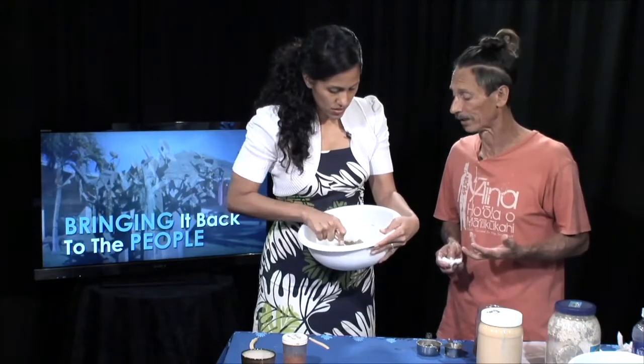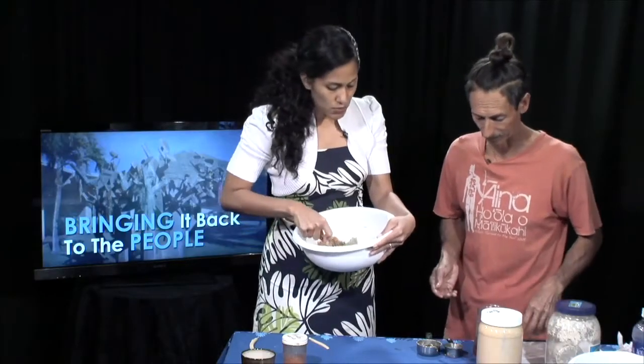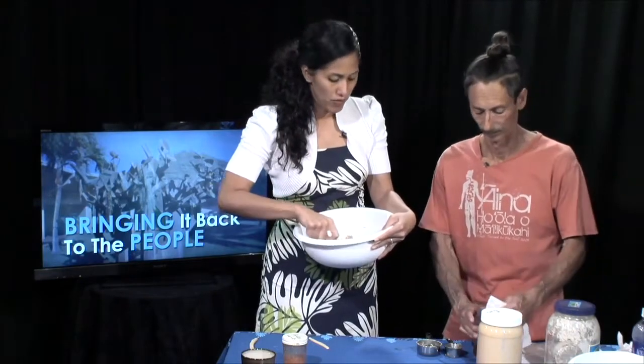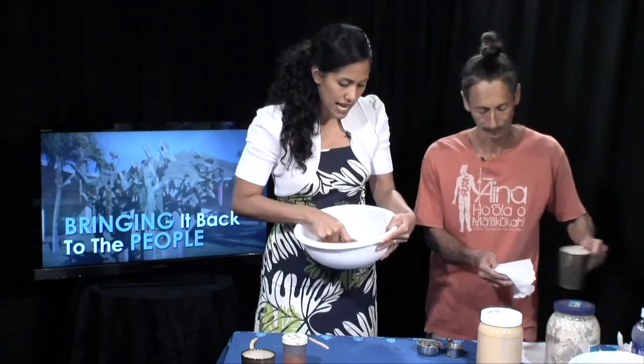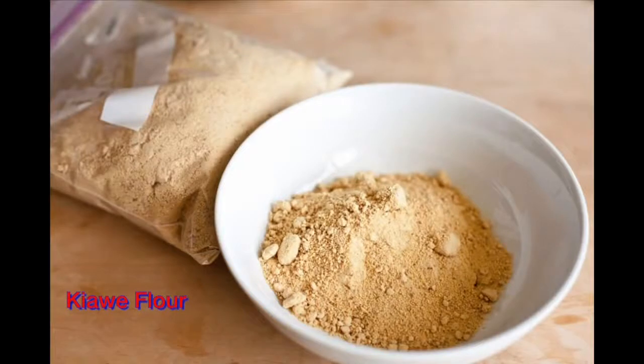Kiawe flour is diabetic friendly because it breaks down very slowly in the body — the flour is about 30% insoluble fiber. When things break down slowly, your body works harder, which means you're burning more calories. This is why wheat flour would be preferable over white flour, and Kiawe flour follows the same idea. When your body works harder to break things down, it's more nutritious and has a longer lasting effect.